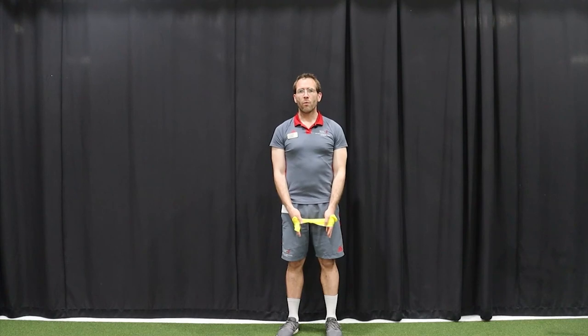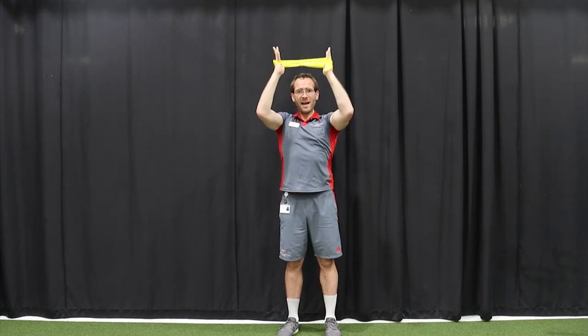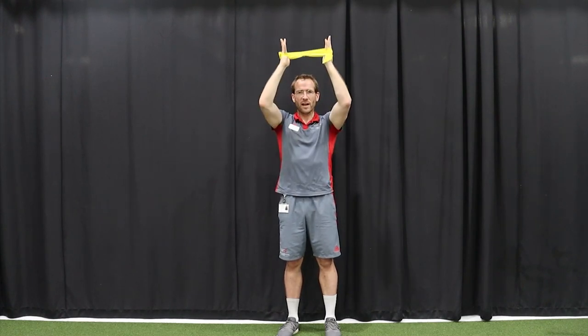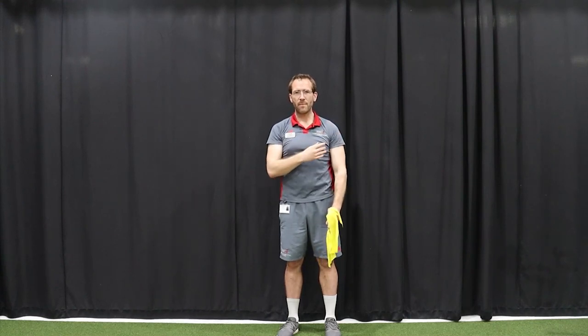Exercise number four will be a banded shoulder raise. Again we need the same length of band used before, this time tied in a loop — make sure the knot is tight so it doesn't come undone. Place the band on your hands resting just above your thumb. Keeping tension on the band, raise the band above your head, keeping constant tension, and make sure your chest stays nice and straight and square. This exercise works the anterior delt but also the muscles around your rotator cuff in your shoulder — you should feel this the whole way around. It's important you keep tension on the whole time and keep your chest square.